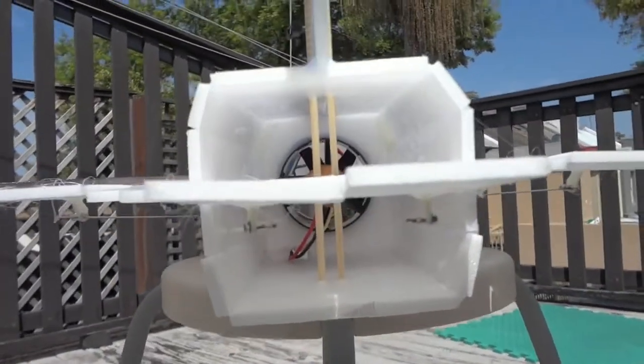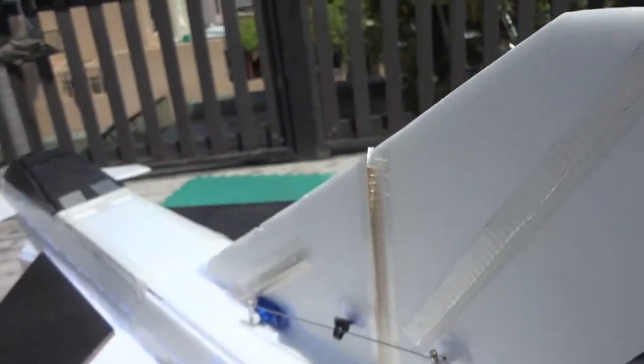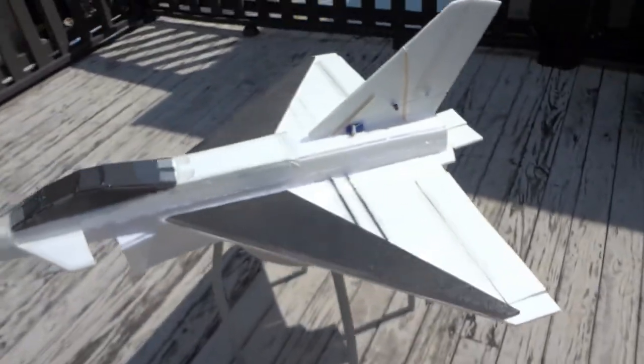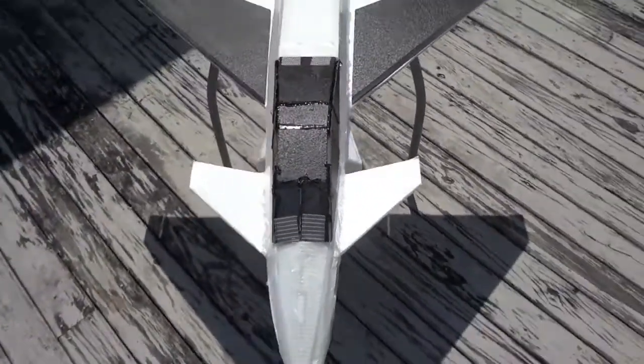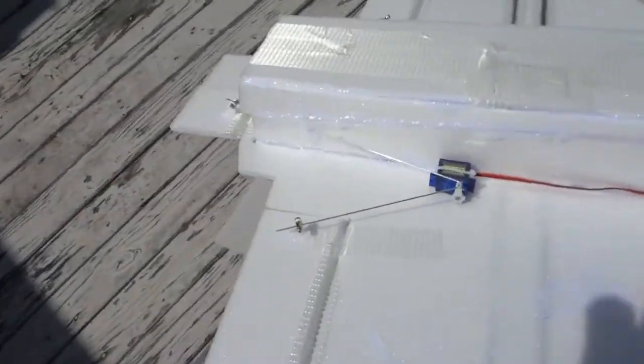I've got a direct line on the rudder arrangement. That's a little cable tie through the wing to kind of keep the very thin control rod that I had from flexing too much — it works pretty well. I taped up the nose and the canards a bit just to reinforce them and I've used a bit of tape on the base.